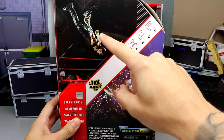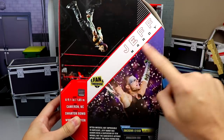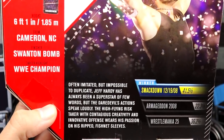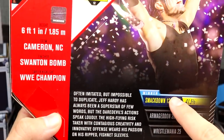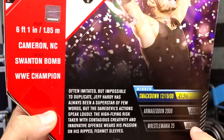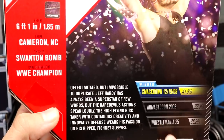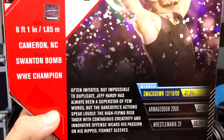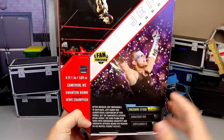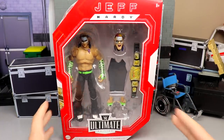On the top you get another Ultimate Edition logo. On the back at the top you get a Swanton Bomb image — that's one of the images that Amazon leaked. You've got Fan Takeover here, Jeff Hardy over here, another image of Jeff Hardy, and some bio text if you'd like to read it. The Championship Celebration is the moment that won the fan vote from 2008. You had Armageddon '08 and WrestleMania 25 as options — the WrestleMania 25 match was against Matt Hardy, while Armageddon 2008 was where he actually captured the championship. This is the celebration from winning the championship.